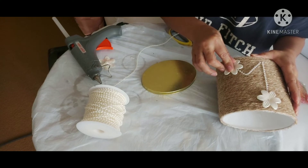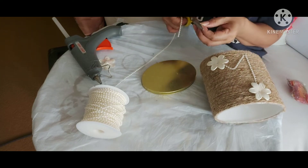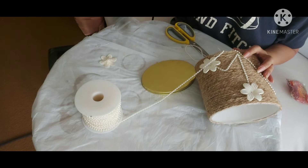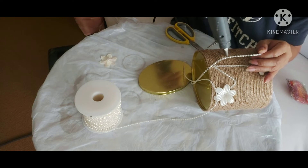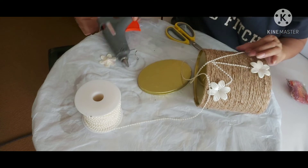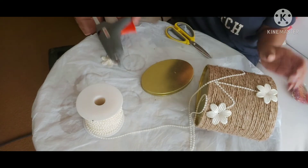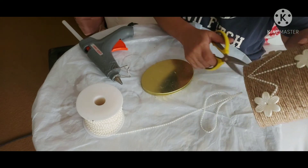A lot of people ask me if these things come off. There are different kinds of glue sticks — I'm using this Gorilla glue stick so that it is more durable. It doesn't come out; you have to really give a good force before it comes out if you want to pull it. I tried to do that but I don't want to ruin my project. So to answer your question: it doesn't come off — just make sure you use this Gorilla glue stick if you go and buy it.